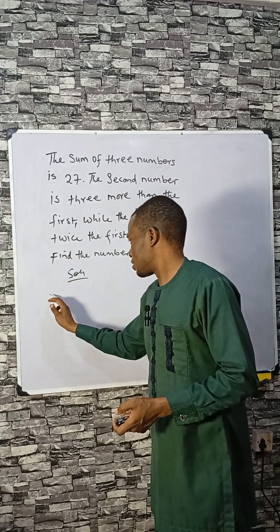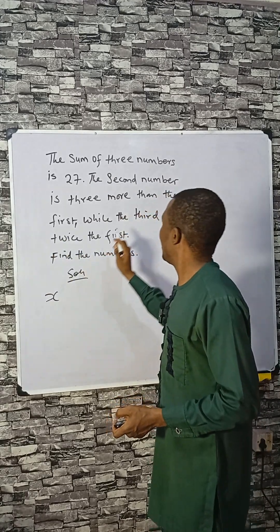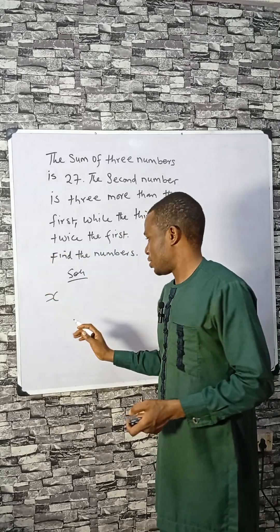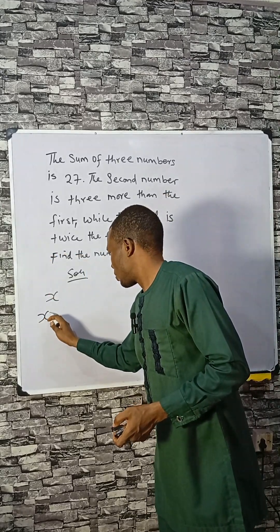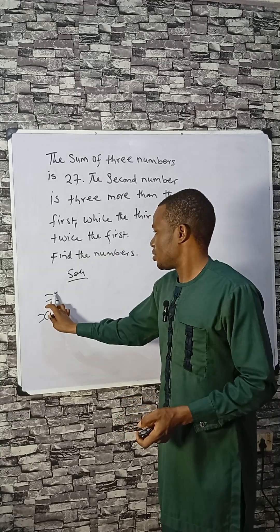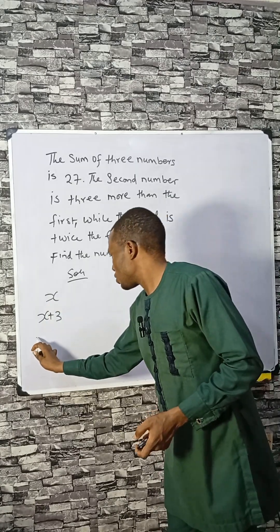Let's say the first number is X. The second number, we are told, is three more than the first, which means it is X plus 3. The third is twice the first, so that is two times X.